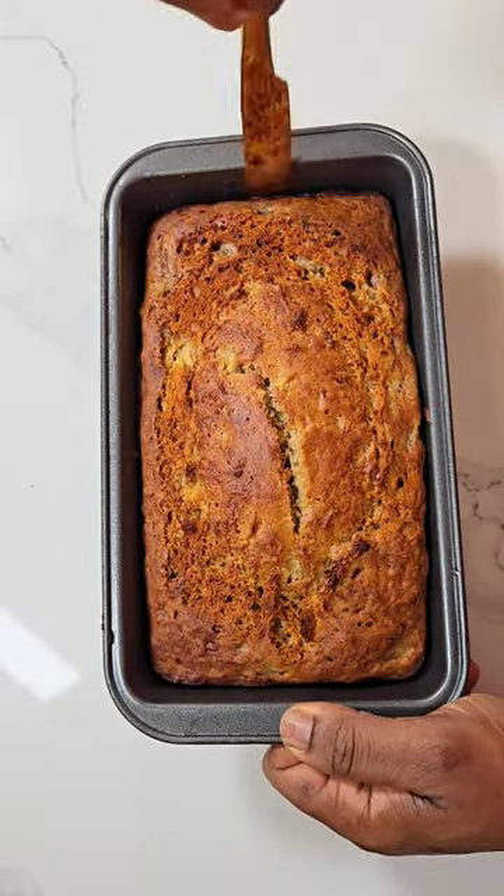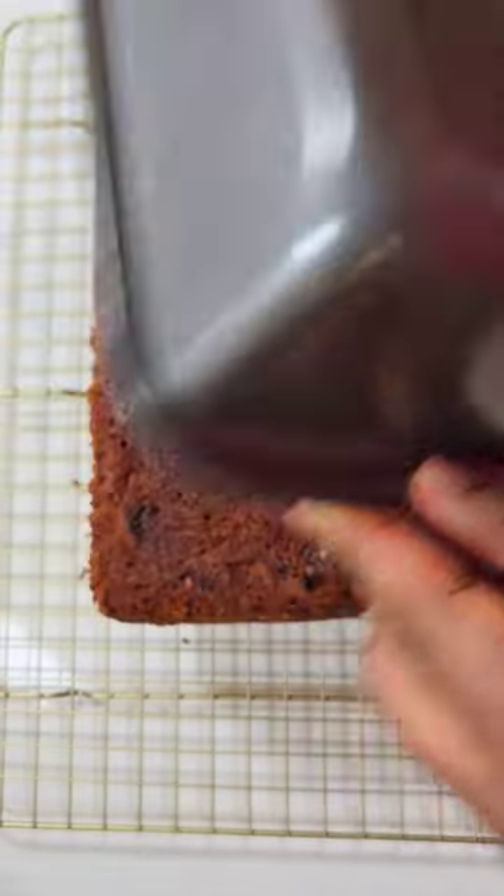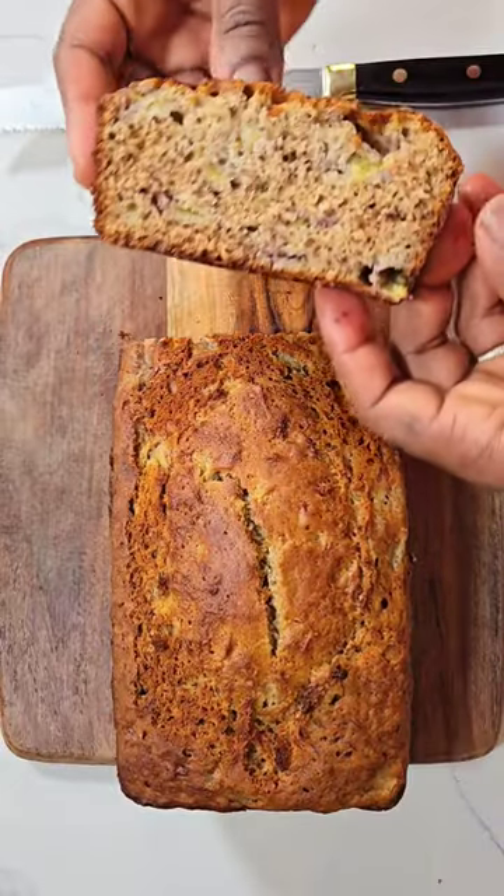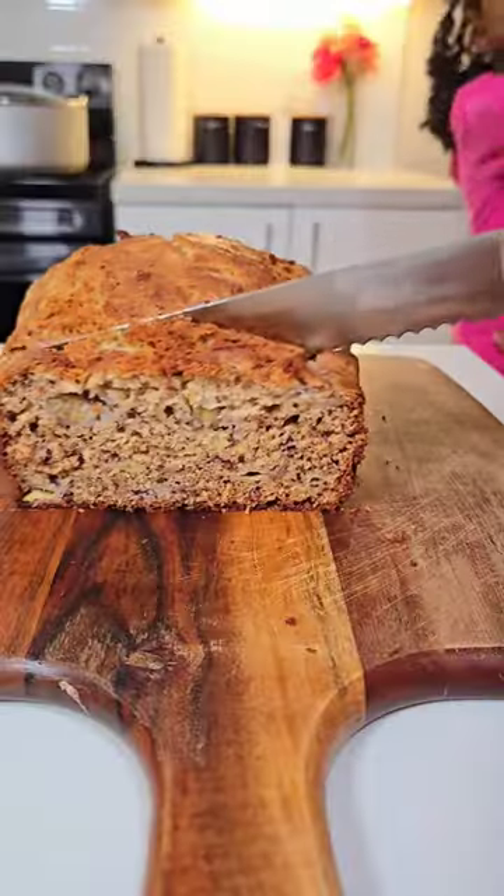With three days left and no plans, I need your help mamas. So please kindly leave in the comment section what you think I can do with the kids. Anyways, the bread came out fine and the kids loved it. It's March break — good!